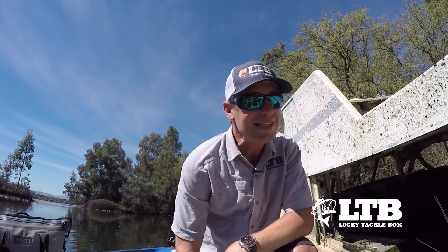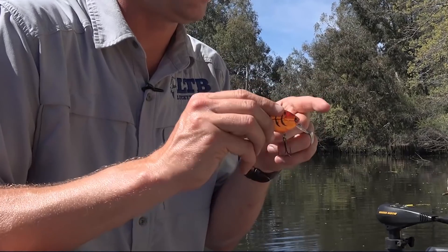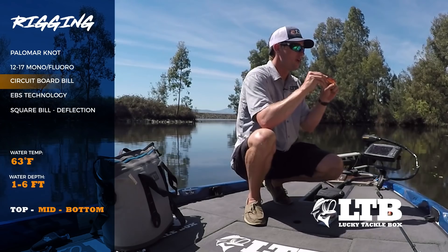Let's break down this technique right now. Starting with setup, right out of the box I tie this bait on with a Palomar knot to 12 to 17 pound mono or fluorocarbon. Now let's talk about the bait itself.